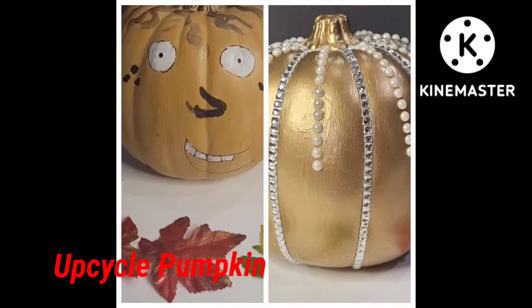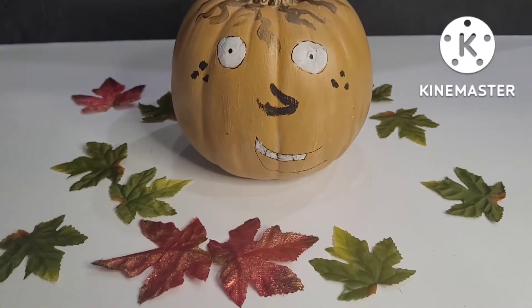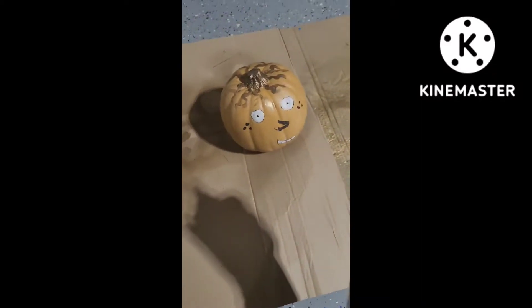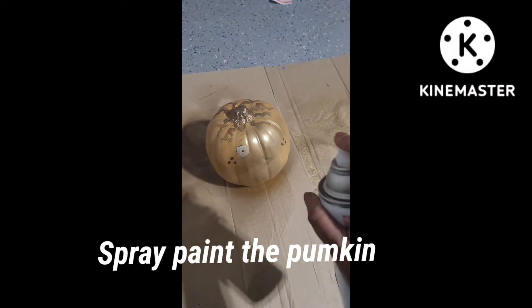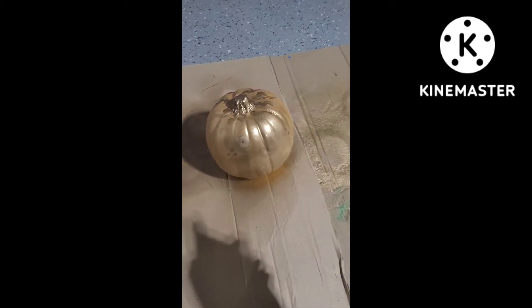I am going to decorate the next DIY. I am going to decorate the left side of the pumpkin. I am going to use gold spray paint, and then I am going to use acrylic paint.